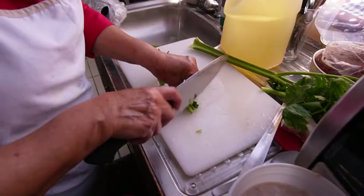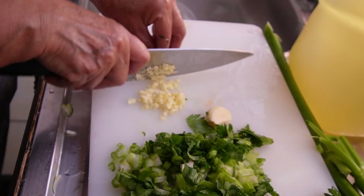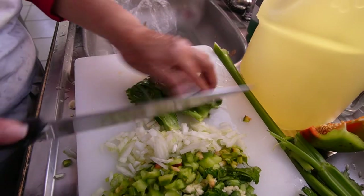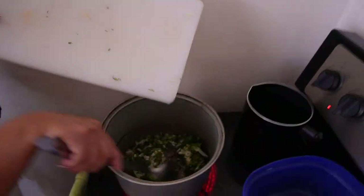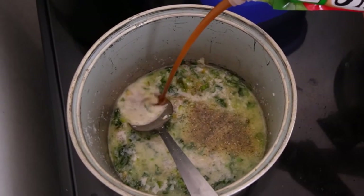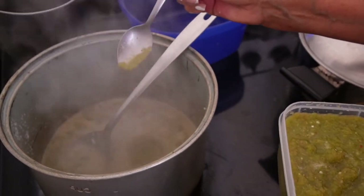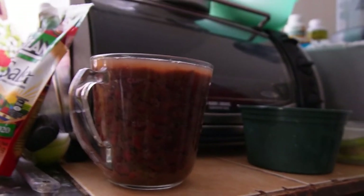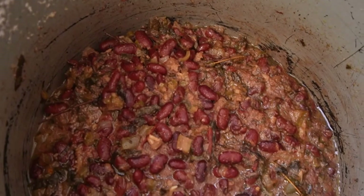Now it's time to work on the beans. Finely dice one stalk of celery including the leaves, add two cloves of minced garlic, a quarter of a diced bell pepper, half a diced onion, and culantro (also called cilantro coyote), a cousin to classic cilantro which you can substitute. Scrape everything into an oiled pan, add one and a half cups of coconut milk, complete seasoning, Lizano salsa, a 10 gram packet of chicken bouillon, and a couple spoonfuls of the panameño salsa — adjust to your heat tolerance. Use pre-cooked red kidney beans, not black. Cover and reduce for 30 minutes.